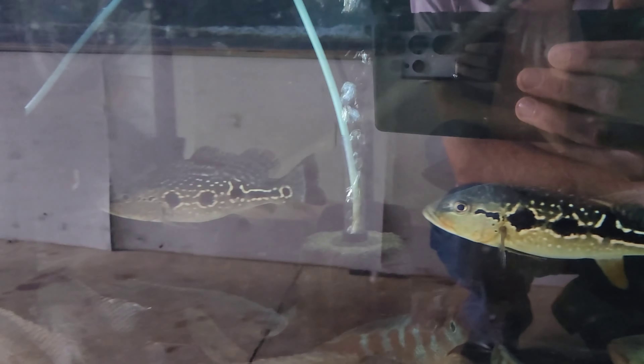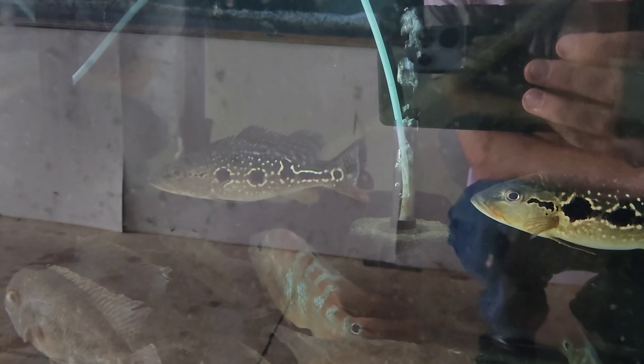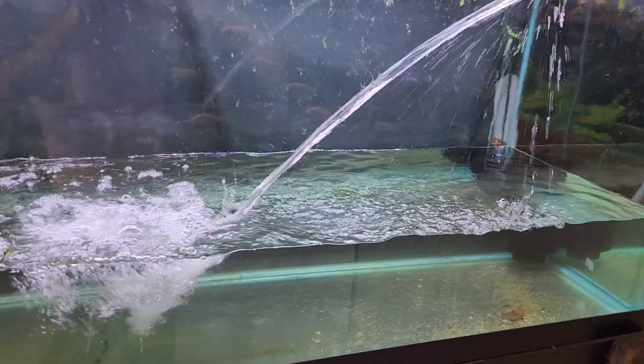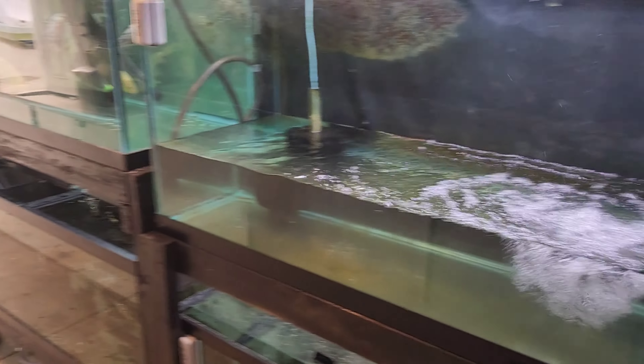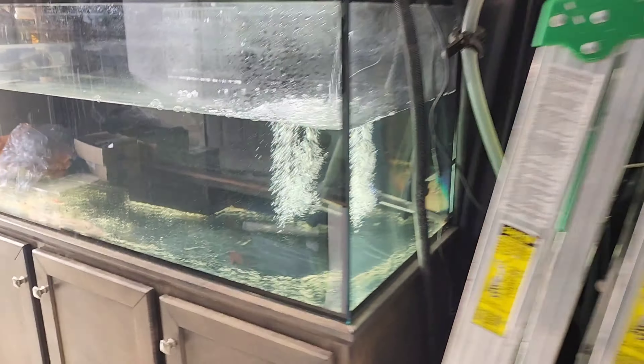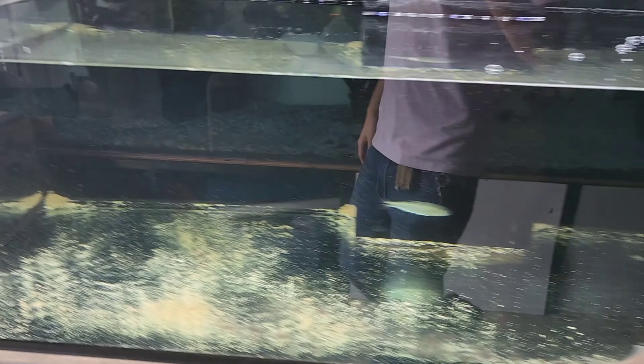Down here we've got some true parrot cichlids, some geophagus, some African cichlids, and these right here — the fogo red fire peacock bass. We've got two of those and we're definitely going to keep them and grow them out. There are also true parrot cichlids and a red tail giant gourami. We're going to divvy some of this up to the 150, keep what we want, and the rest goes to quarantine to be given away.